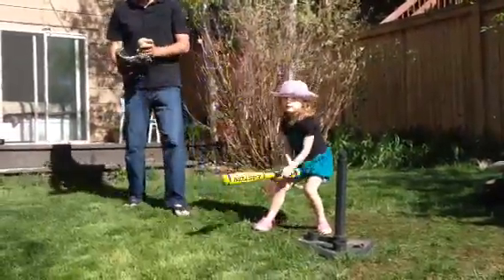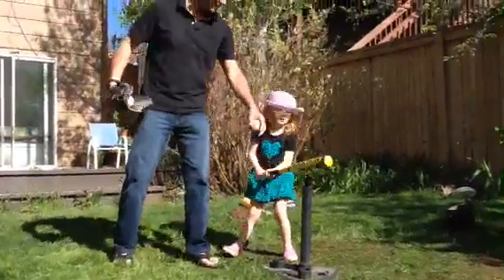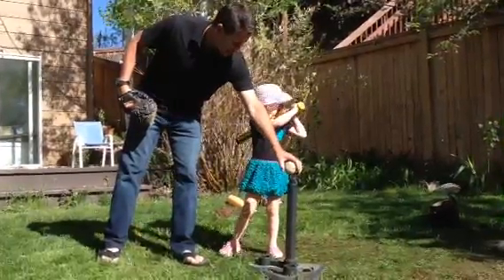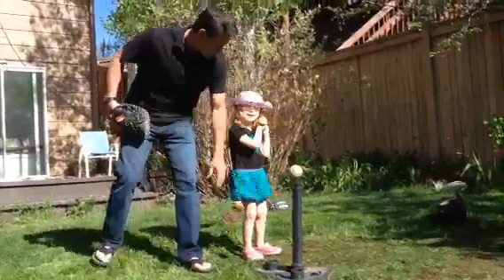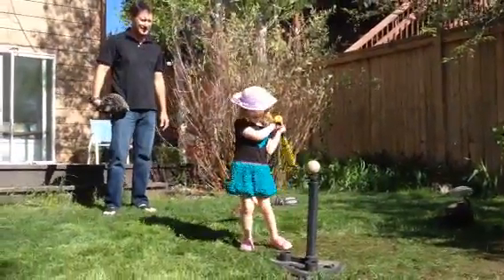Lucy, this means more balls. Get your bat up first. Get your bat up. Get it back. Scoot back a little bit. Take yourself ready. Go ahead, hit it. Hit it now. Hit it.